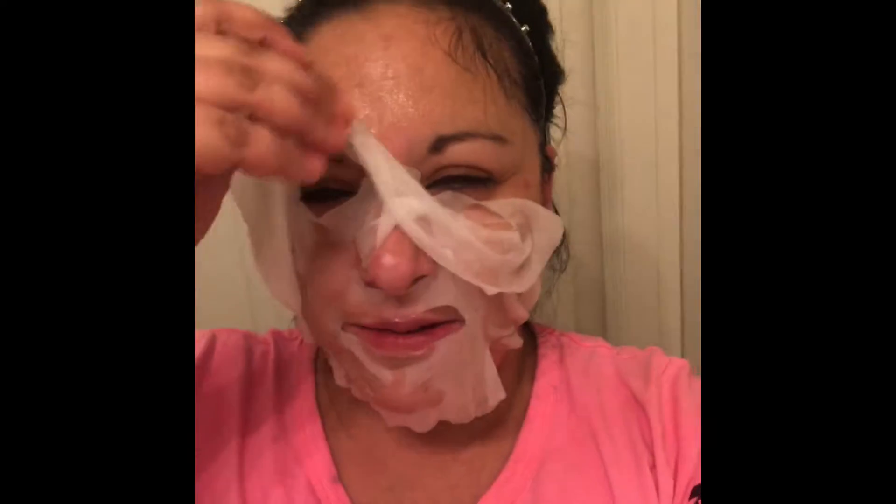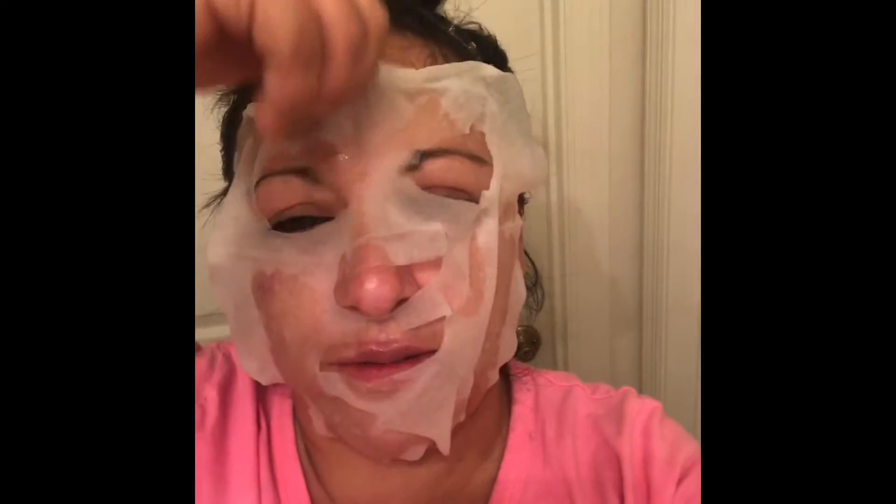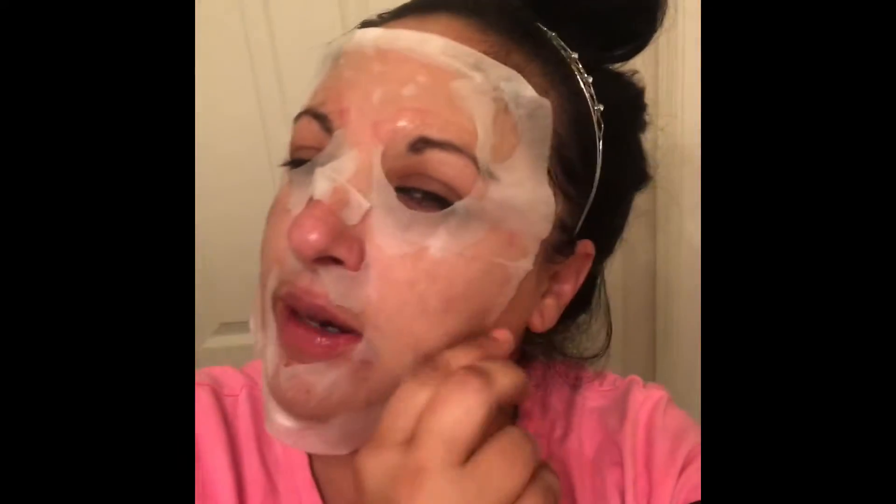Hey guys, I bet you're wondering what I'm doing. I don't have wet toilet paper all over my face — I'm reviewing the hashtag Stay Gorgeous Bio Bell facial mask. You just take it out of the package, it's already pre-soaked, and basically all you have to do is conform it to your face. It's kind of easier when you're not using one hand.